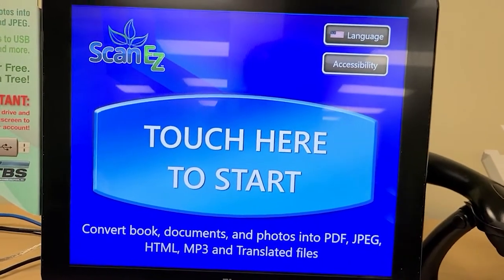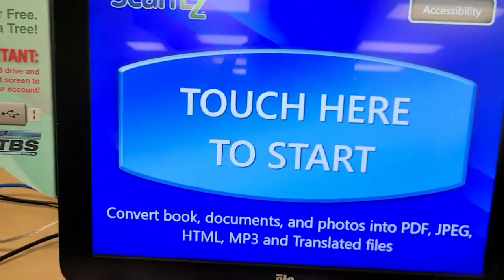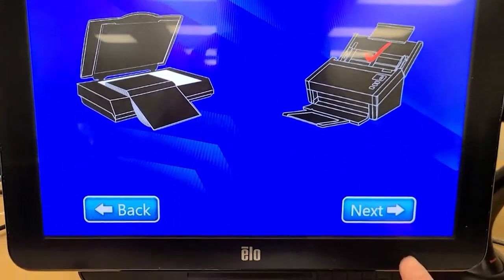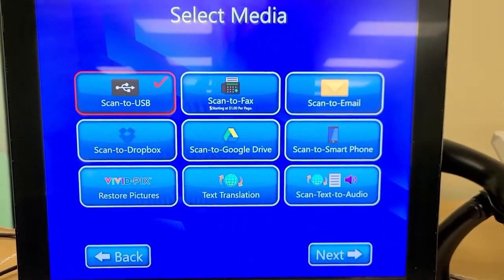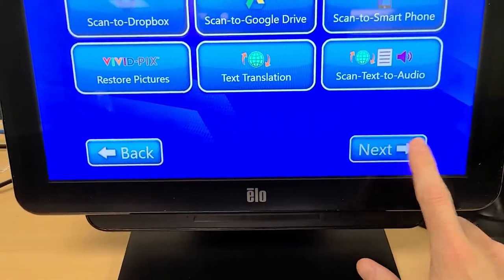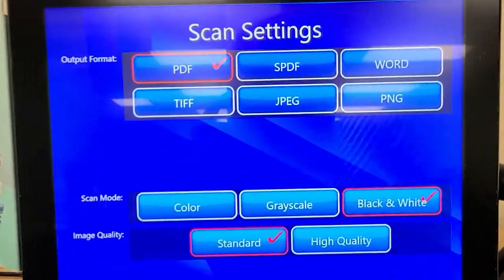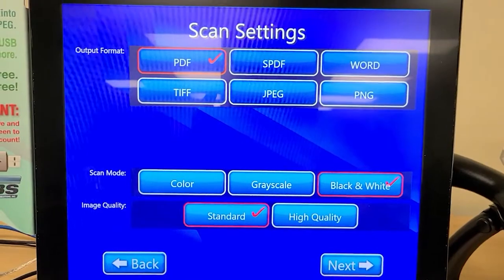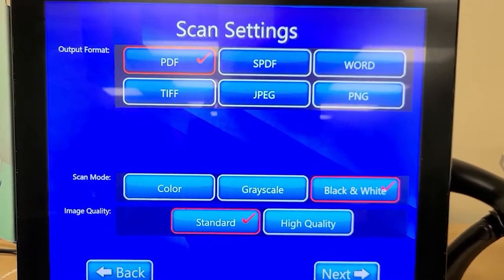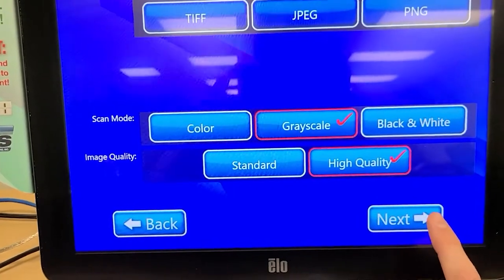Now let's take a look at using the bullet scanner. I'm going to put a second page into the scanner here — I've now piled two pages up. I'm going to touch here to start. This time I'm going to select the bullet scanner and say next. This time I will scan to email. Now it's asking me to accept the copyright agreement. You will see when you choose scan to email that it doesn't have photo quality — it has high quality as the highest limit available. I'm going to go with the document so I'm going to leave that as PDF, and I'm going to change it from black and white to grayscale and then high quality, and say next.